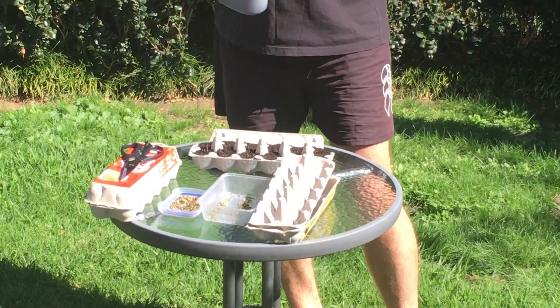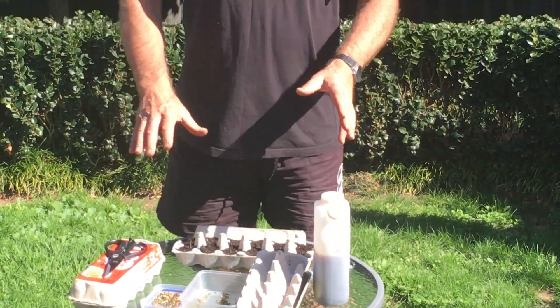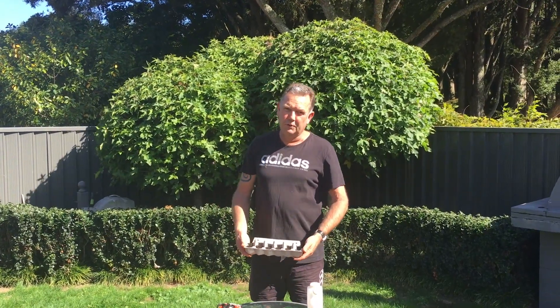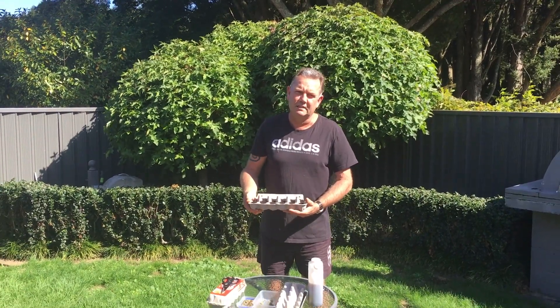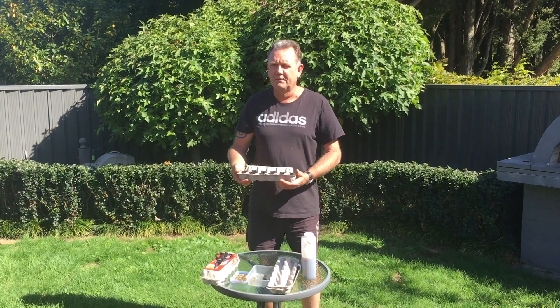Now I'm going to leave that in a sunny spot. If you're going to put it on the windowsill, make sure you've got something underneath it so that it doesn't stain the windowsill or make it go rotten. You could put it into a plastic container or a meat tray - cut this in half and use a plastic meat tray that sits in the container, because you want to have at least six hours of sunlight for the day.